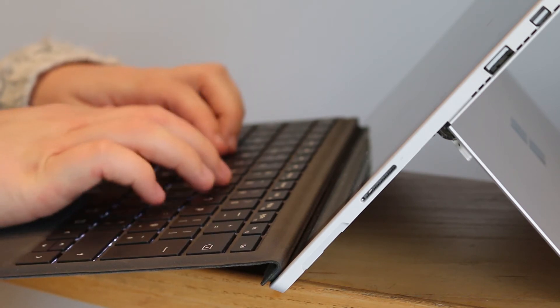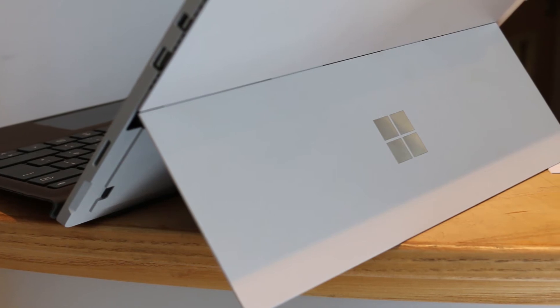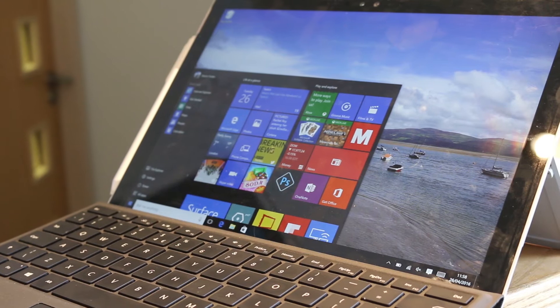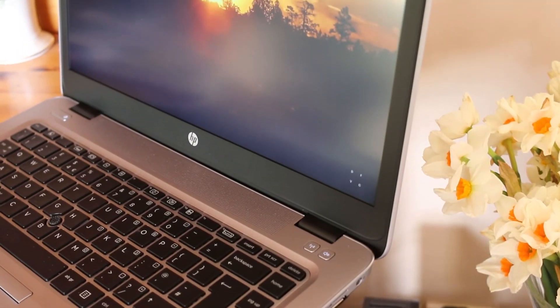The Surface Pro 4 is known for its fantastic display, but in general, displays can vary throughout all 2-in-1s and conventional laptops. 2-in-1s generally have a smaller display, whereas laptops are found to reach 15 and 17 inches, compromising size for display.